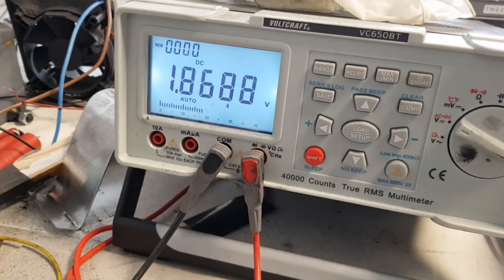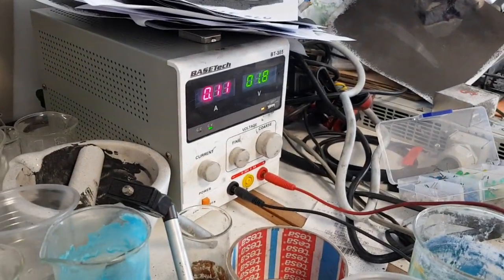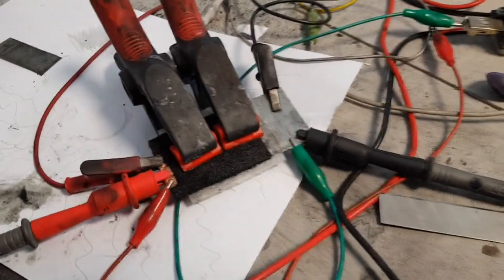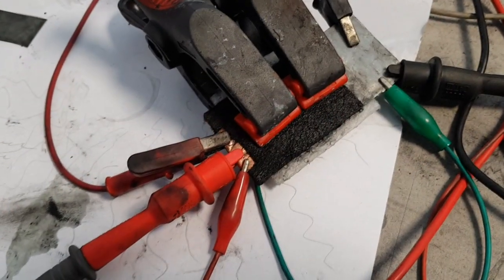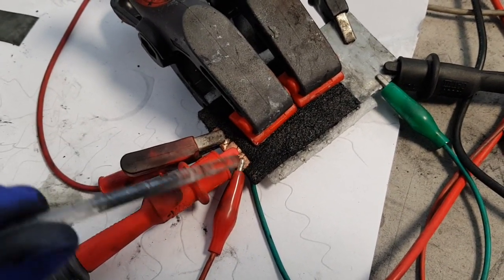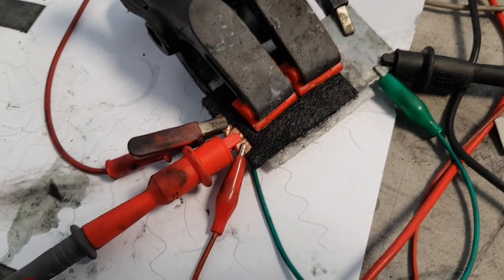Hello everybody, so today I'm making a new test with this nickel-zinc battery — right now I'm charging this one and I will see what the capacity of this battery will be. I added some copper for better contact so I won't get the same problems I had last time. I still have 80 milliamps but I will disconnect and see the voltage dropping.